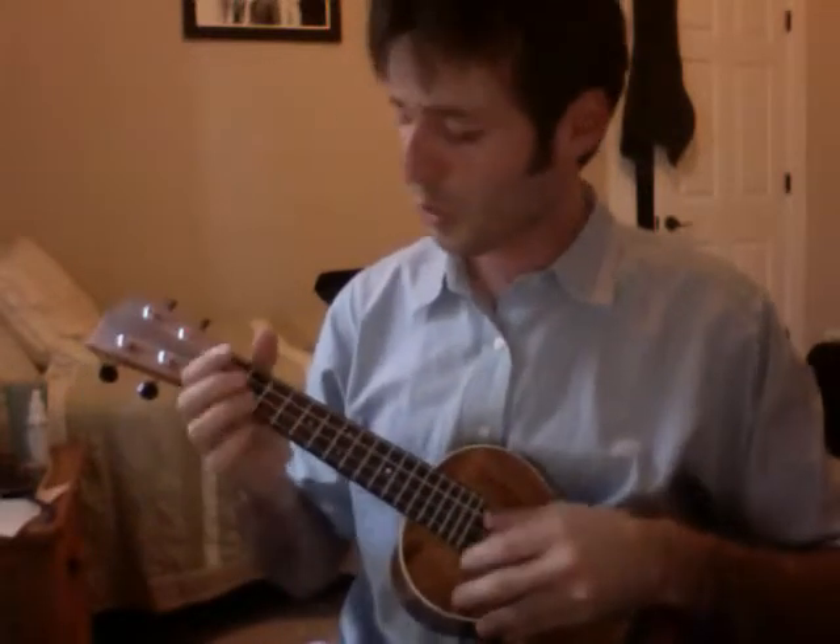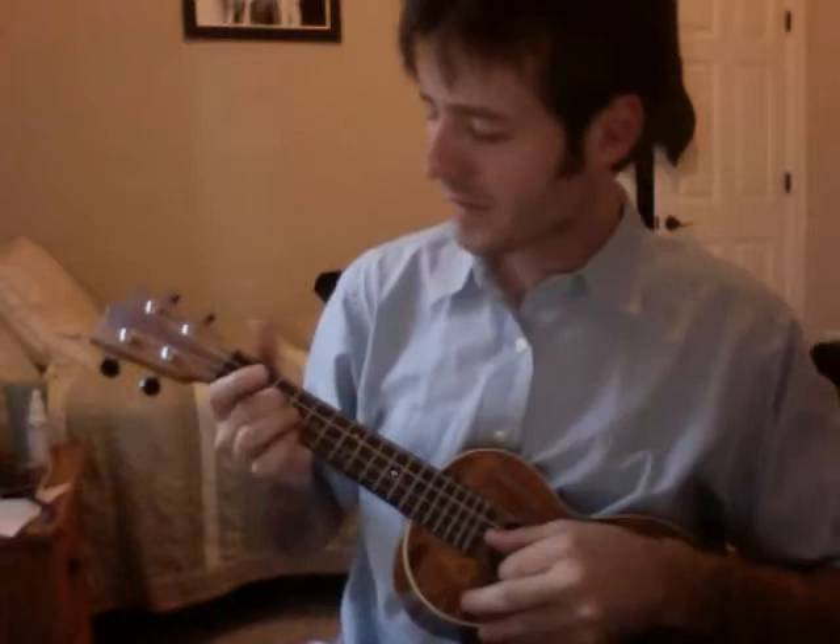Last chorus. Oh, baby, don't you want to go? Oh, baby, don't you want to go? Back to that land of California, to my sweet home, Chicago.